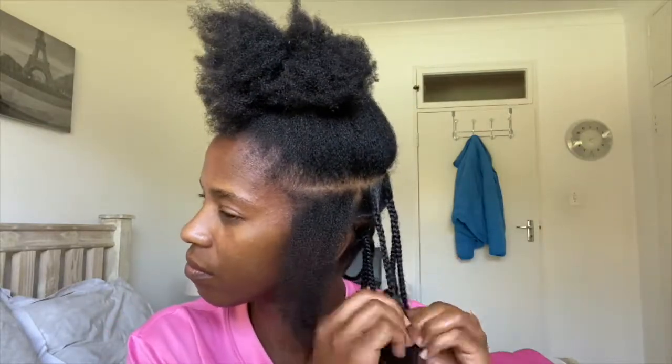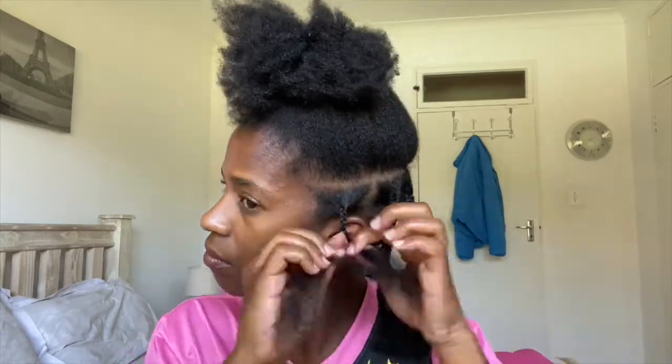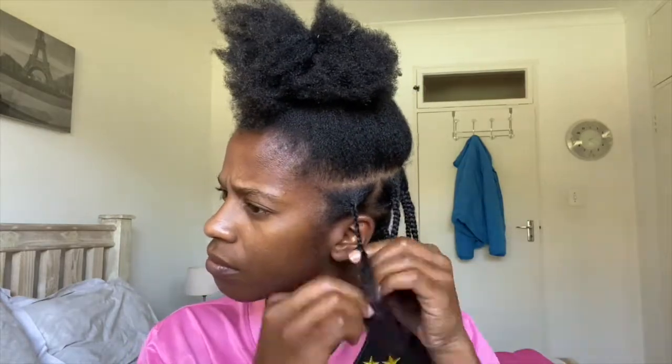These butterfly locks took over two days for me to do, but that's because I was messing around as always, so I would say it should have taken me about five plus hours.